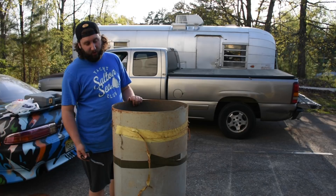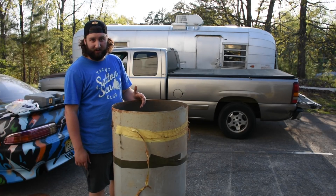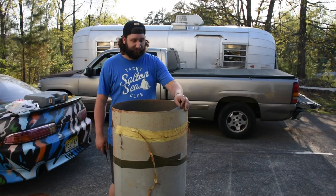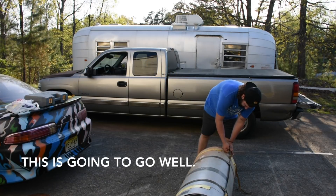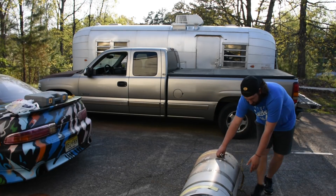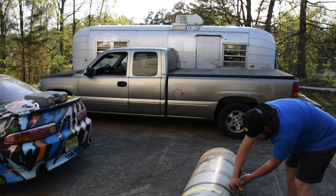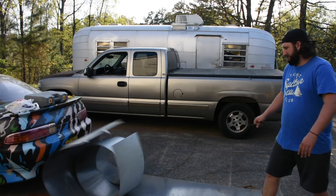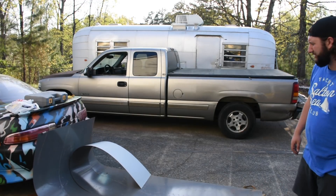This is the metal I have. I've got to cut it open, see how big it is. It was under my dad's house — he didn't want it anymore. So it's a little thinner than I would like, but I'm going to make it work.